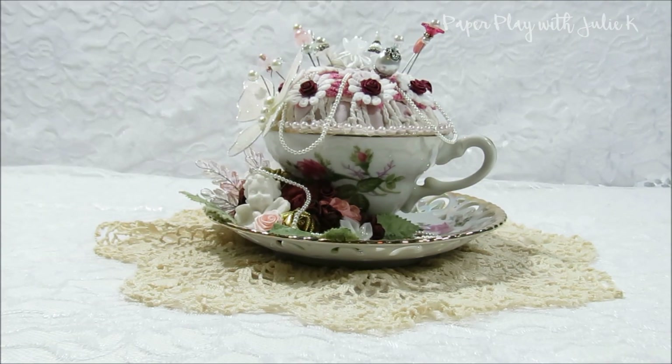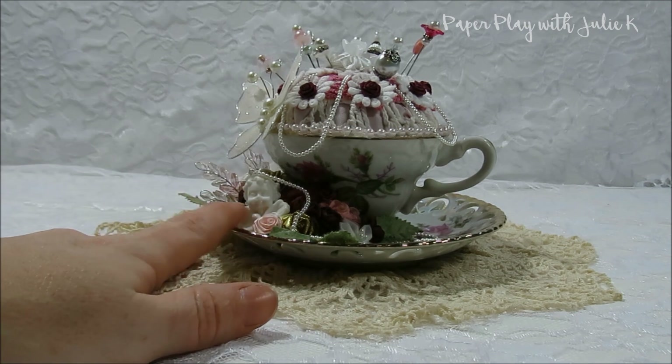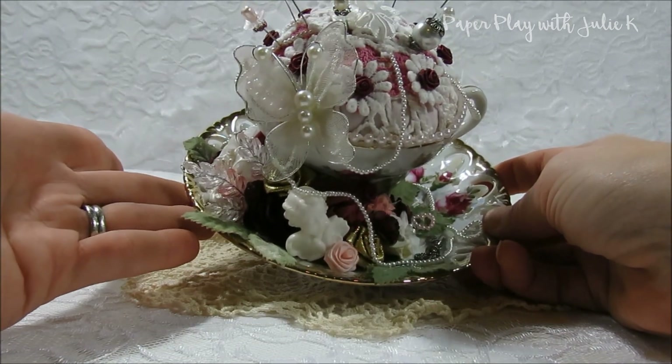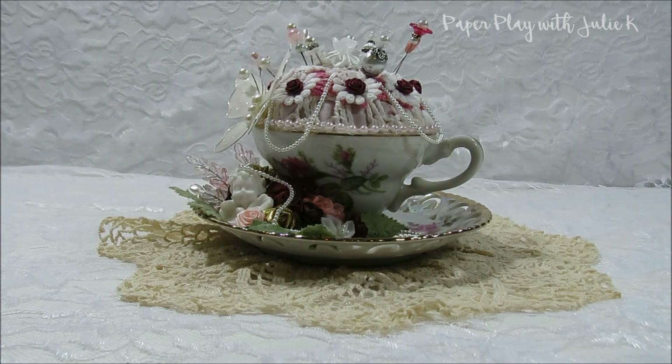Here's another view of the altered teacup pin cushion. I really love how this turned out — it looks elegant and like it took forever to make, but it was actually a very easy project. I sat down one evening with all my embellishments and flowers from Craft Supplies For You and was able to decorate it all in one evening. I especially love some of the small embellishments like the cherub, the butterfly, and the little key and heart — they're not huge or expensive but they added so much to the overall appearance. Thanks again everybody for watching. If you have any questions please let me know, and I have links listed below in the description box for Craft Supplies For You. Have a wonderful day and happy crafting!